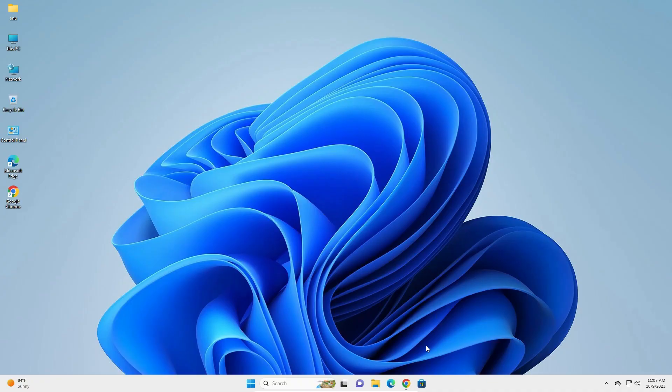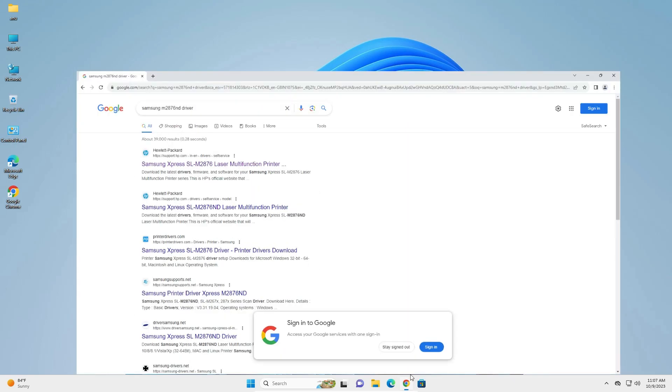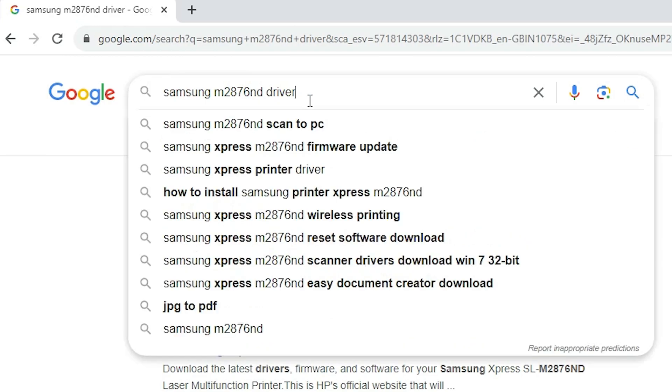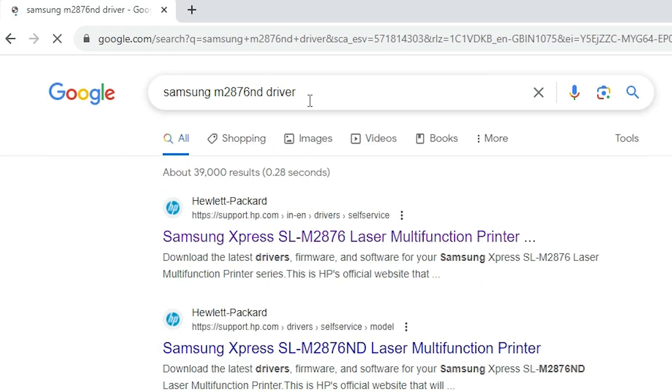First, go to any web browser — I am going to Google Chrome. Type 'Samsung M2876ND driver', hit Enter on your keyboard, and the first link is from hp.com. Samsung and HP are now combined, so Samsung printers and HP printers are merged, which is why our drivers are on the HP side.